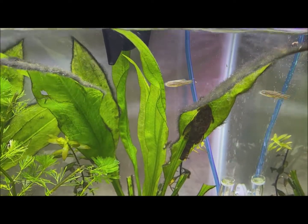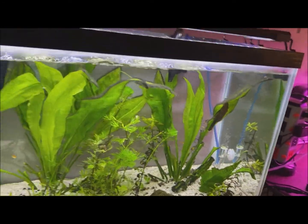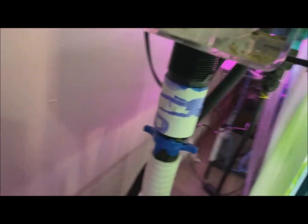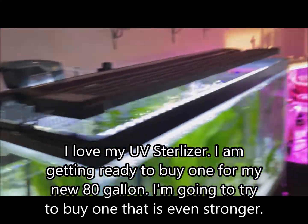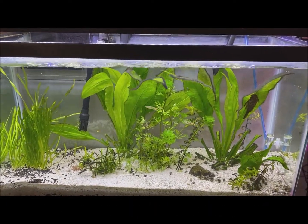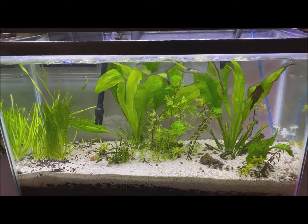I added the sterilizer about two weeks ago or so. If we come around to the side, see if we can get a picture of the sterilizer — not really, we're not going to be able to get a picture, but you can find one online. It was $166 and the best $166 I've ever spent. Anyway, that's it — have a great day.